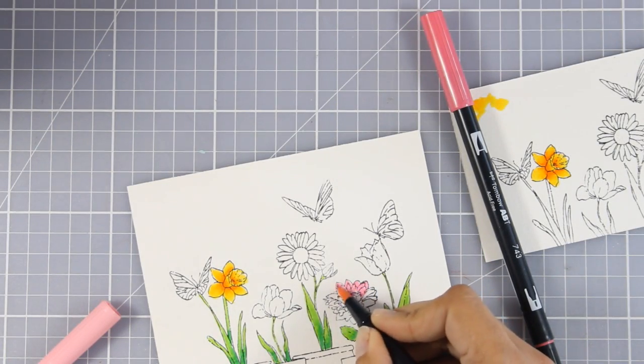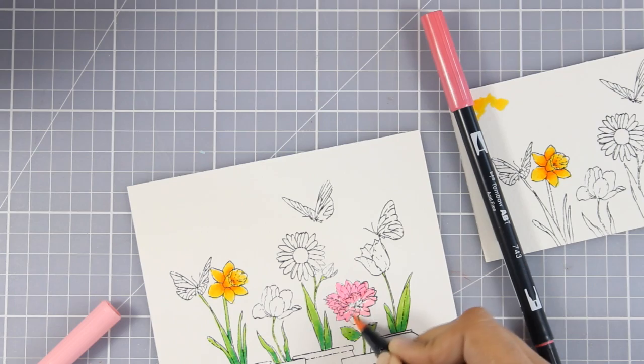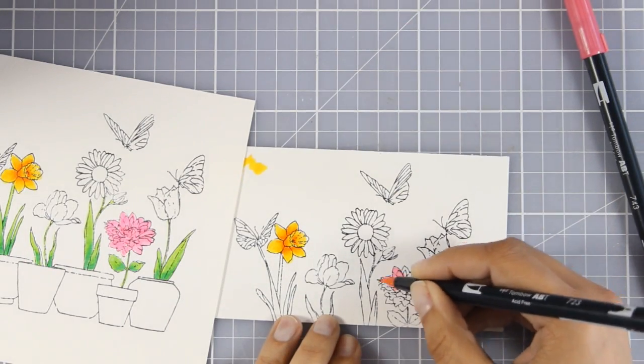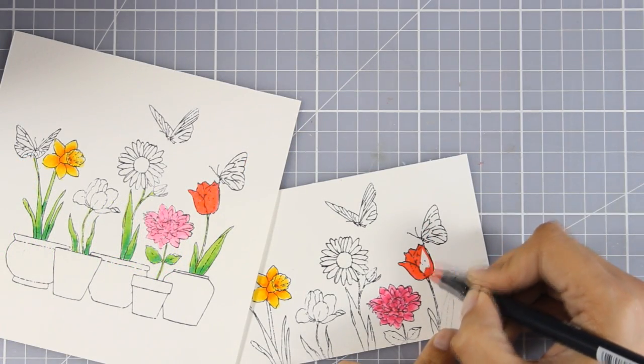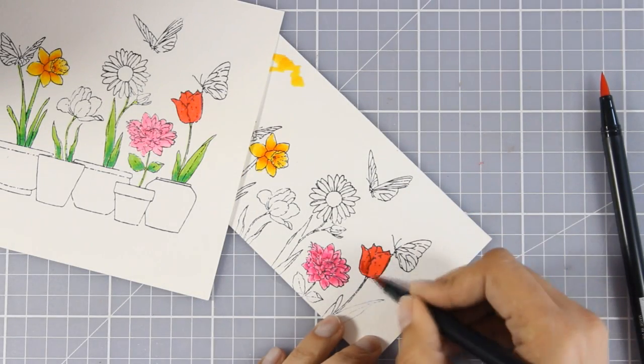If you're planning to cover up part of an image with another one popped up on top, you don't really need to do any shading — just like I'm doing here on this pink flower. I'm going to do all the shading on the flower I'm going to cut out and pop on top. I still need a solid color underneath so when you flip the card you don't see just a stamped line.